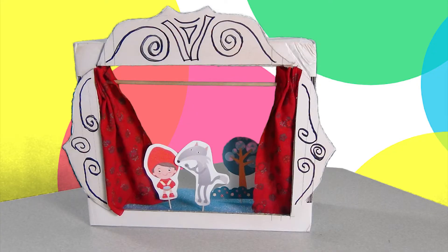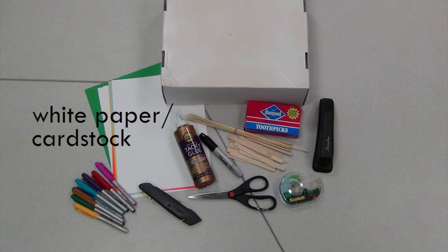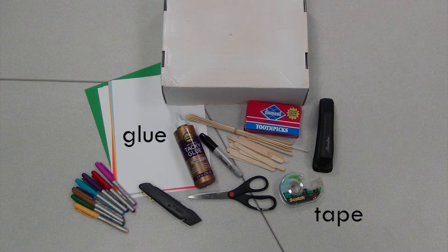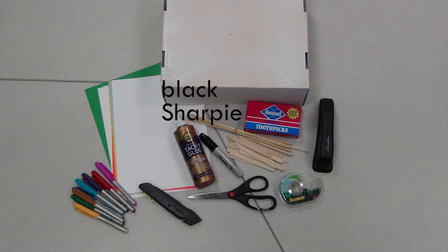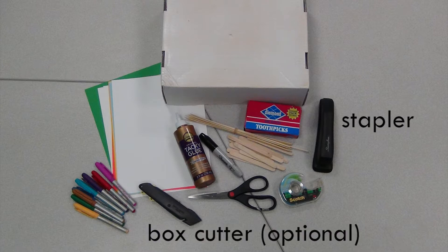In this video, I'll show you how to make a mini puppet stage and some simple puppets using items you already have at home. For this craft, you'll need a shoe box, white paper or cardstock, toothpicks, popsicle sticks, or small wooden skewers, glue or tape, markers, a black Sharpie, scissors, and a stapler and a box cutter, which are both optional.